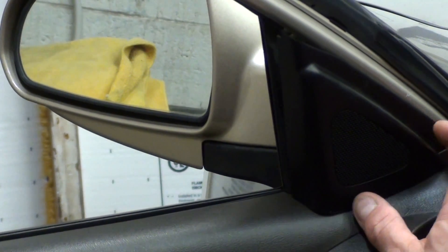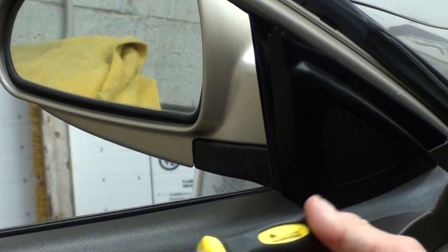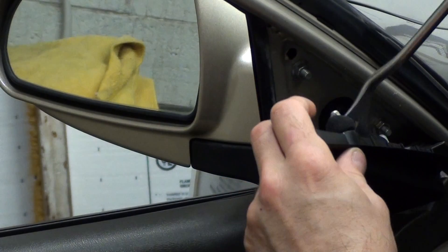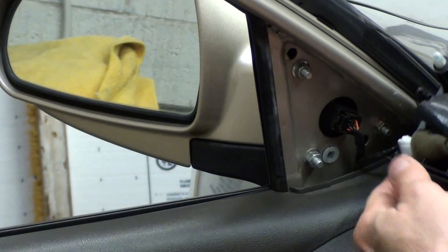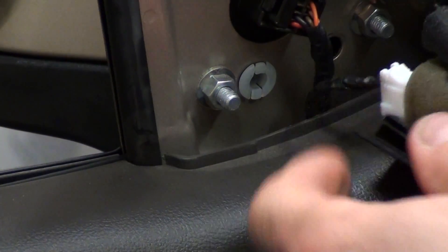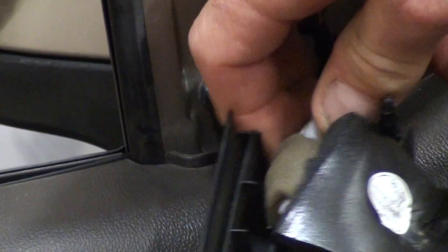Right here, right by the mirror, you have the little speaker cover. You've got to get your little tool and get behind it and pry it — I've already taken this off. So you pry it, get it off, and then there's a little connector right here. We're going to squeeze it on the sides and release it.